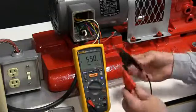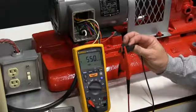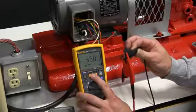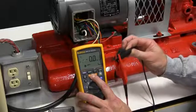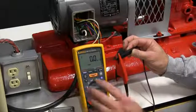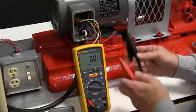Now we're going to short the test leads to confirm that the meter is working correctly. In this situation, we should see zero ohms and zero to one volts. Again, you can see the zero ohms and the one volt. We now know that the insulation tester is ready to perform.